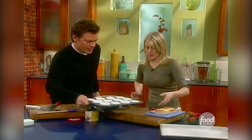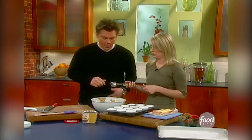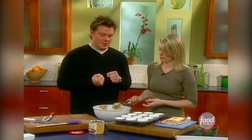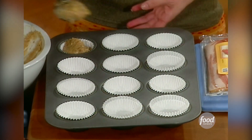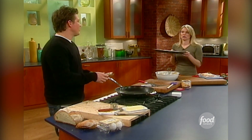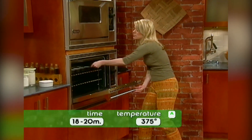We're going to take our muffin tin lined with muffin tin liners. The best way to get muffins from the bowl into the tin without making a mess is using a big ice cream scoop. Fill them about halfway. Put them in the oven at 375°F for somewhere between 18 and 20 minutes — we're going to start checking at 18 minutes.